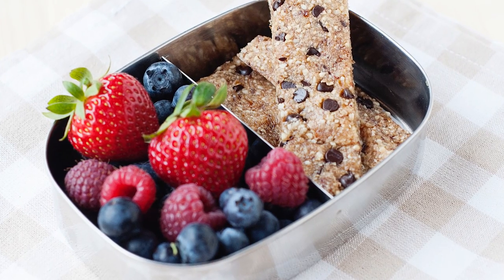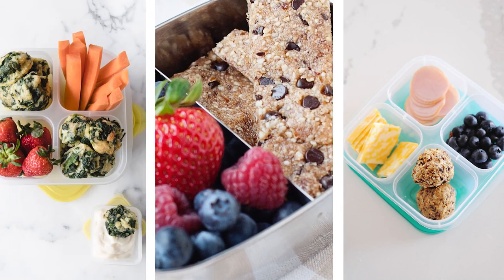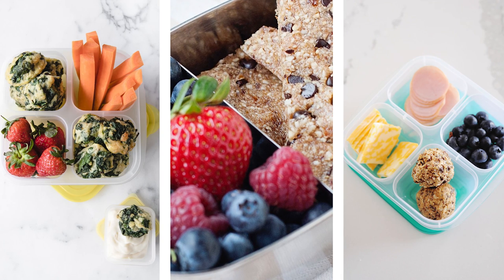If your kids are anything like mine, they are ready for a snack the moment they get home from school. In today's video, I want to share with you some healthy after-school snack ideas for your kids that you can make and have ready in the fridge or freezer for them. All the recipes are going to be linked for you right below this video in the description box.